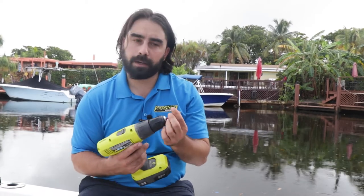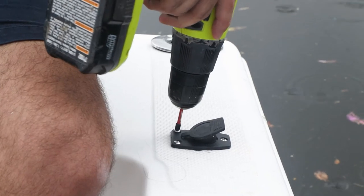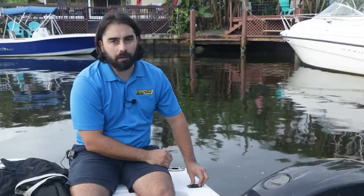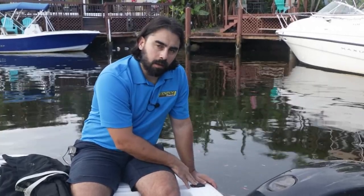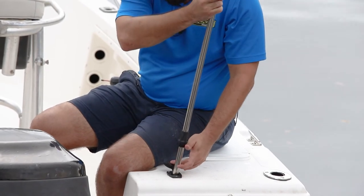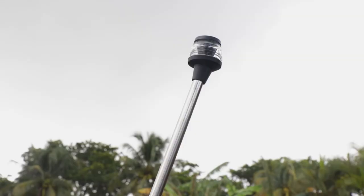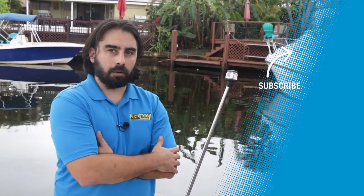Now it's time to just screw it in. One last feature of the base: it has a closable cover. Whenever you're not using the light, you need to make sure this is fully closed — it keeps water from getting into your port and causing corrosive issues like we had before, and it keeps your product lasting for a very long time. Now that we've completed our install of the base, all we're going to do is put in the light and test it. As you can see, it works great. This LED will last years and years, so this should be a great new feature for this boat.